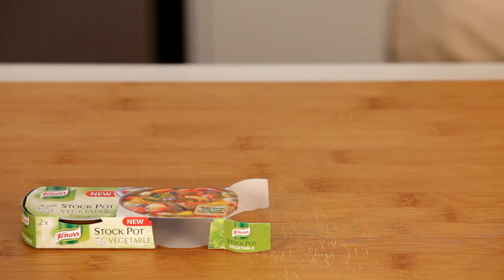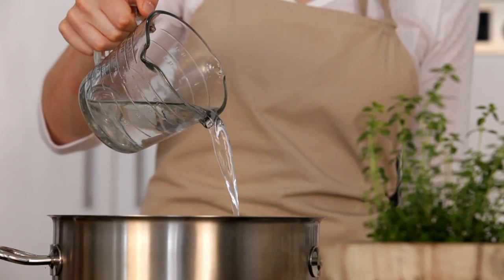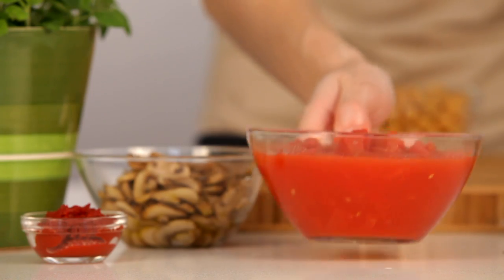Next, let's enhance all those flavours even further by adding the Knorr Vegetable Stock Pot, followed by some water, tomatoes and tomato paste.